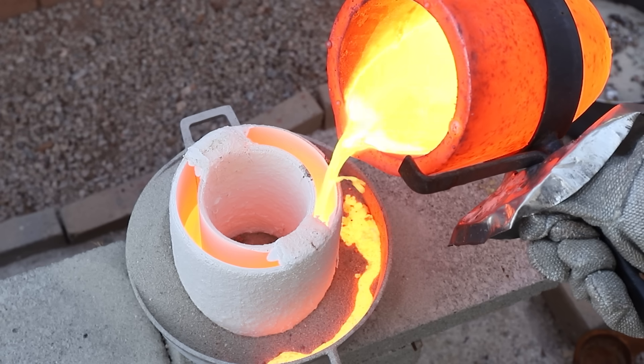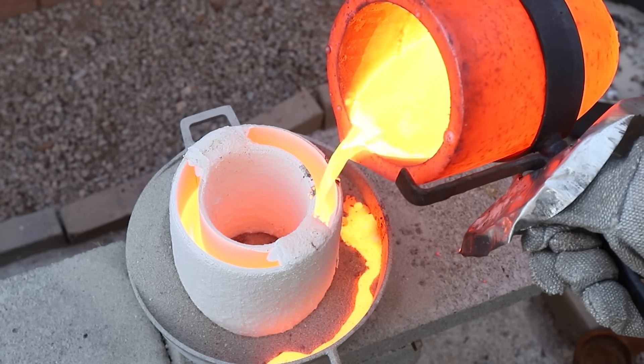I had a little bit of trouble pouring the metal into the mold because it was just really heavy and kind of difficult to control.